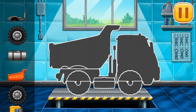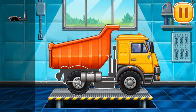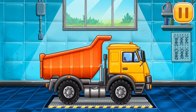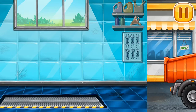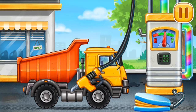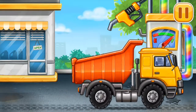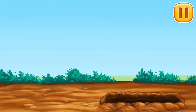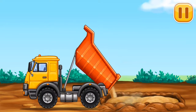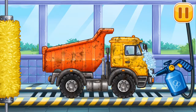We have to assemble the hopper. Ready. Now we need to fill it. Press the pump. Keep up the good work. Let's make a sand blanket. Now we need to wash it clean, hopper.